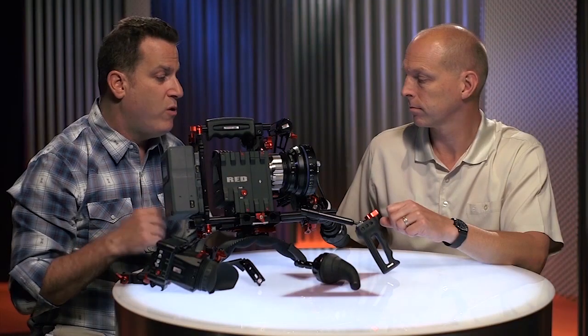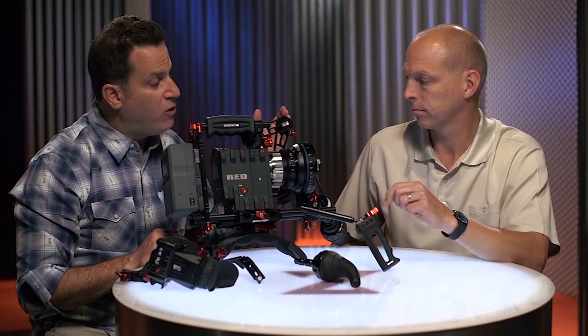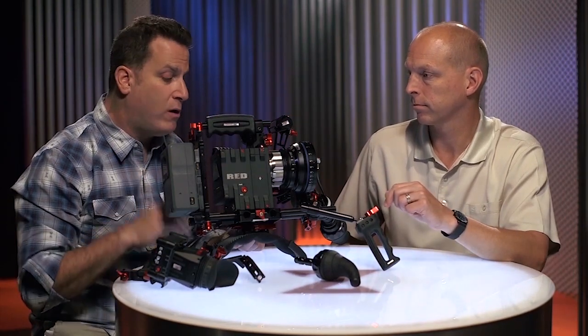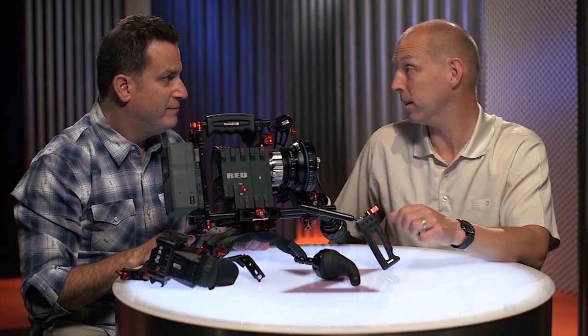So this is the recoil system, something we've been working on for about a year and a half, figuring out all the points: camera control, focus control, optical control, power, and shoulder pad placement. It's done. I feel great about it, and I think this is going to be the way of the future — recoiling. It's how handheld should be done.